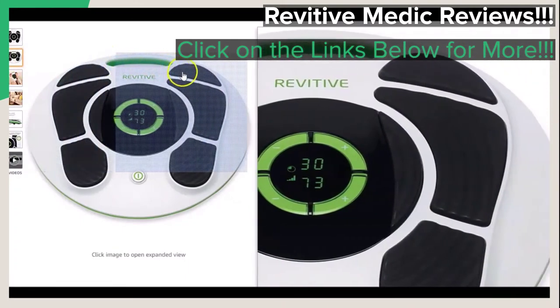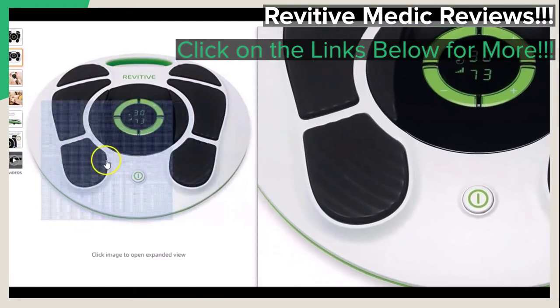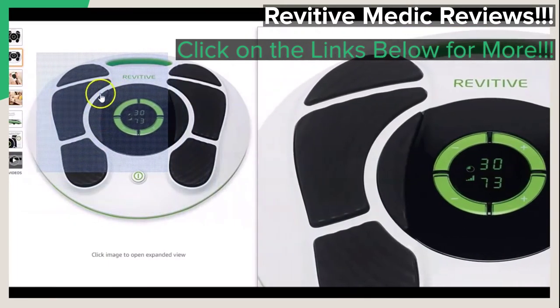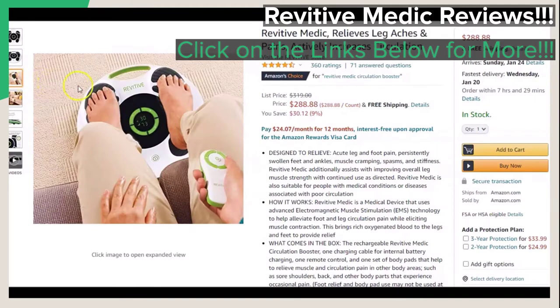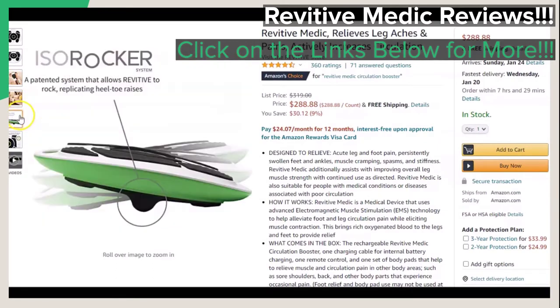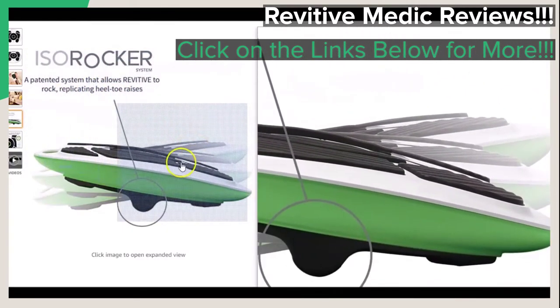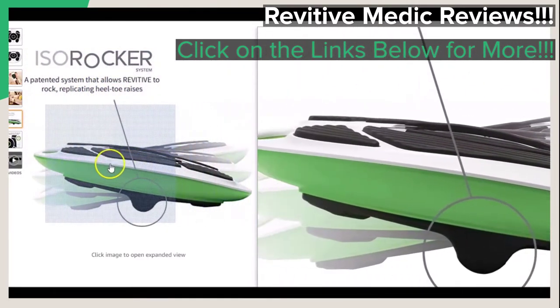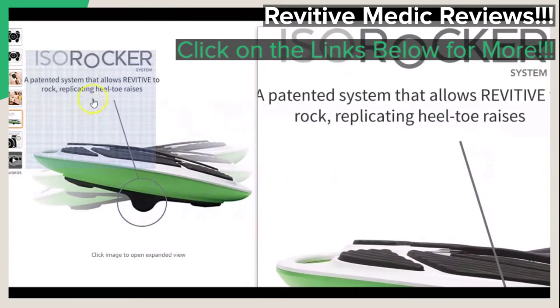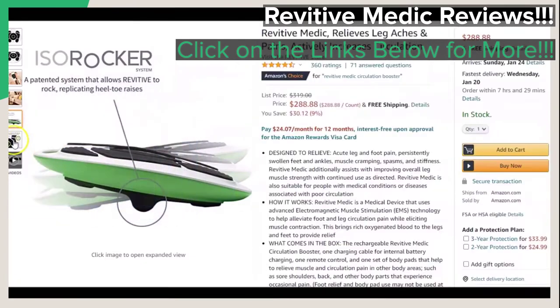This video will be a brief review of the Revitive Medic Leg Ache and Pain Reliever and Circulation Booster. If at any time you would like to go straight to the webpage that you see on your screen, just click on the links provided below in the video description, so that you may see the featured product information for yourself or follow along with this video.